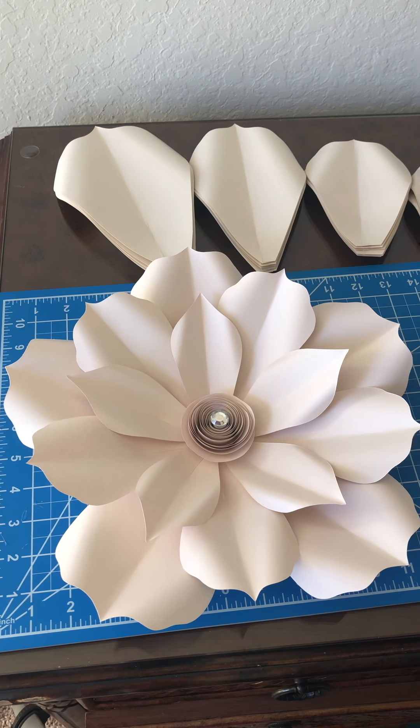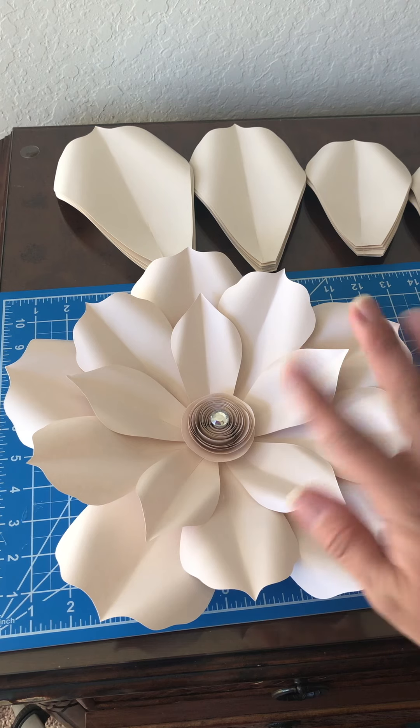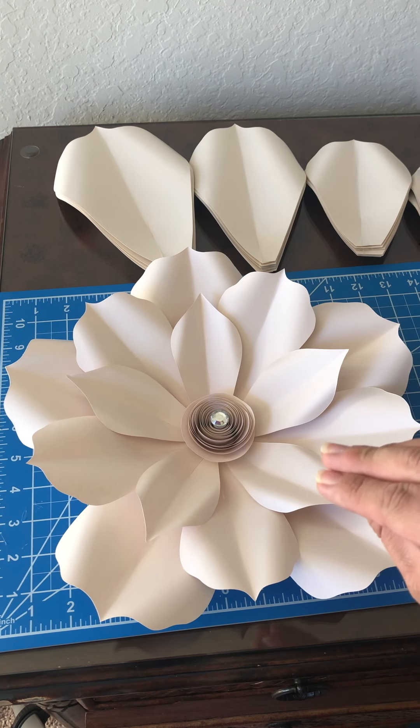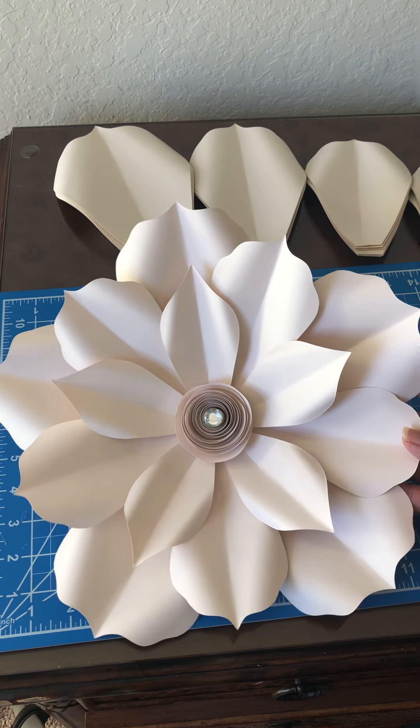Hi guys, this is Karina and I'm back with another video tutorial on my template 10. Today we're going to be making a similar flower like the one shown here. This one is slightly smaller — a 12 inch — and I'm using fewer petals, but it's going to be the same style.